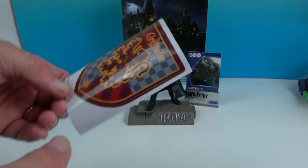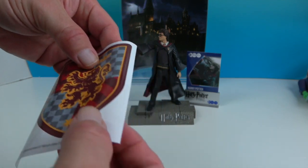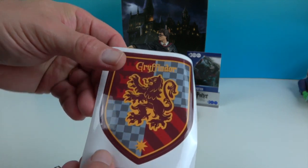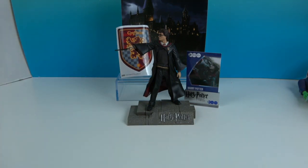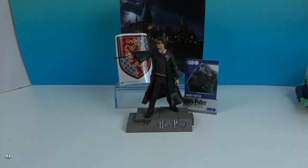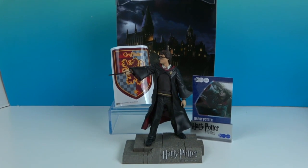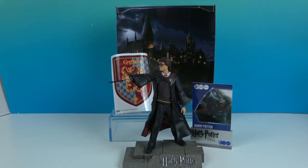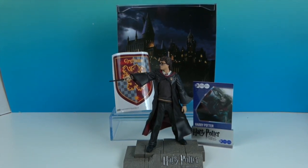This is wave one, and wave two has already been spotted, so they are continuing the series — that's awesome! The mystery bonus item is a Gryffindor crest sticker. That's really cool — it looks like it needs to go on a calendar! A great big thank you again to McFarland Toys for sending this to us. We have a couple more from wave one coming, and we can't wait to check out wave two as well. Stay tuned, thank you so much for watching — like, subscribe, and we'll see you next time.